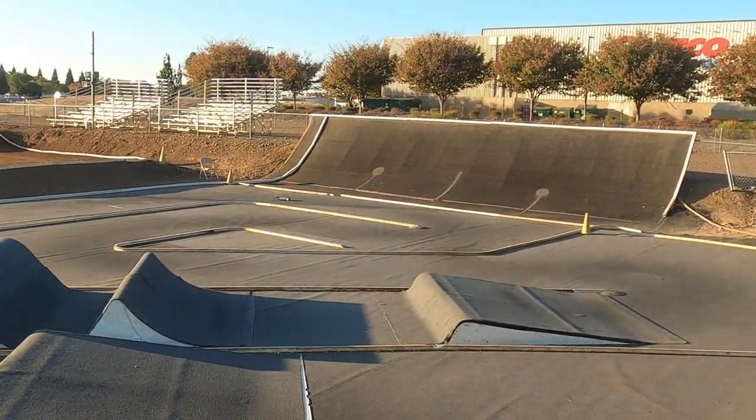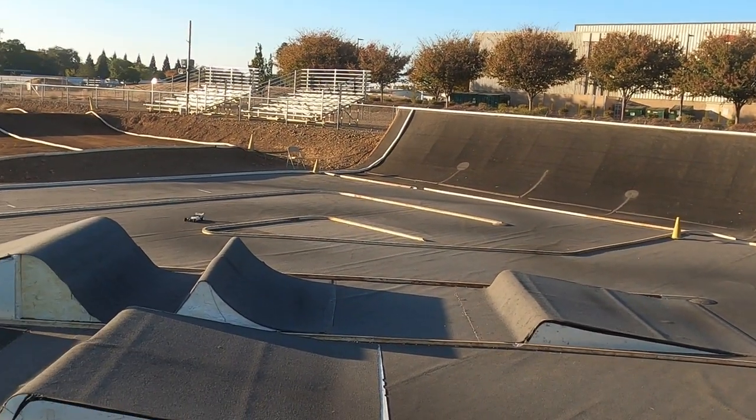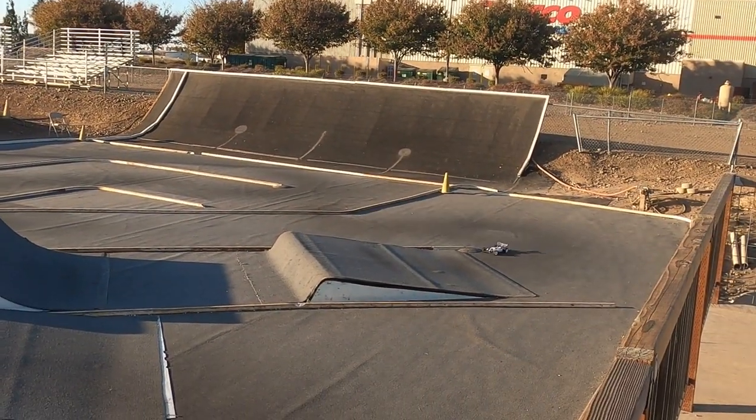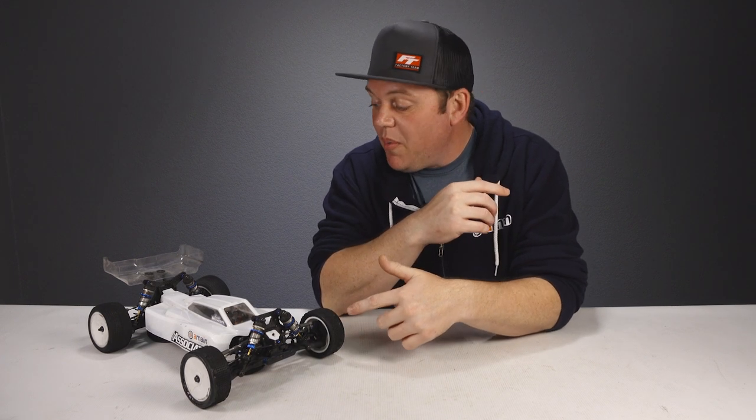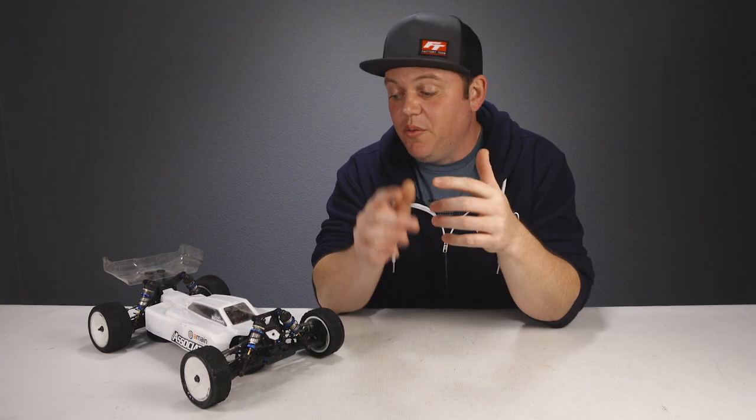Eighteen flat! To all those people who said try the Fusion front tires — thank you. These tires, once you trim them and glue them up, are the fastest tires we've used on this buggy at that carpet track.